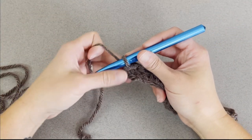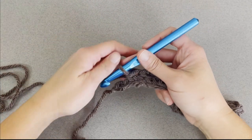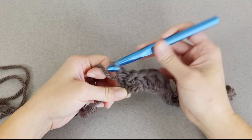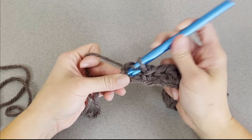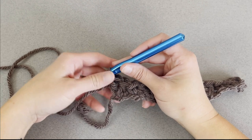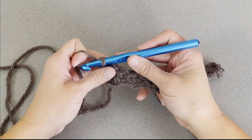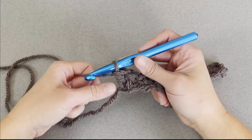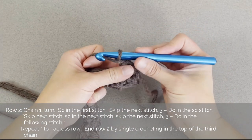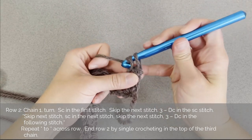At the end of row 1, skip a chain and in that very last chain make 2 double crochet stitches. We only make 2 double crochet stitches in the first and last stitch to keep the sides straight. Let's move on to row 2. For row 2, chain 1 and turn your work.